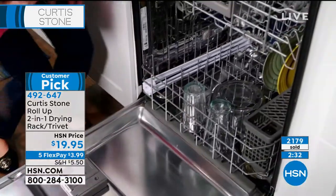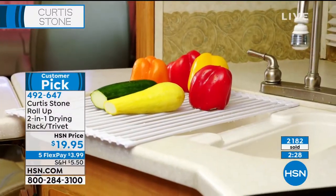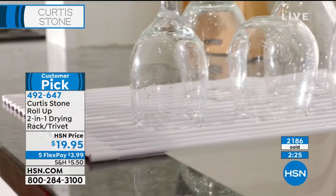It was such an innovative idea and people can't get enough of them, especially at $19.95. With the five flex payments, you get this home for less than $4.